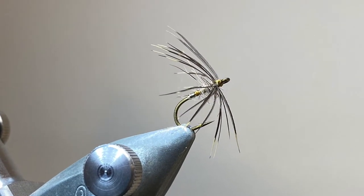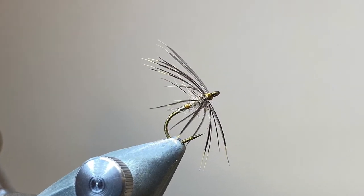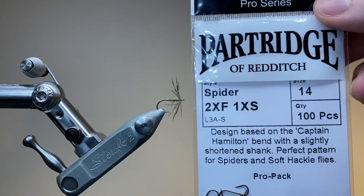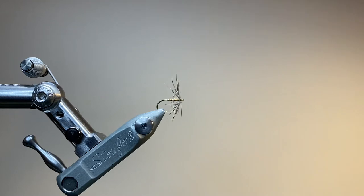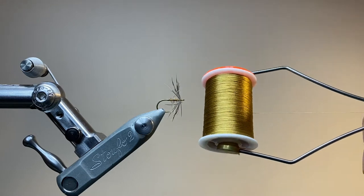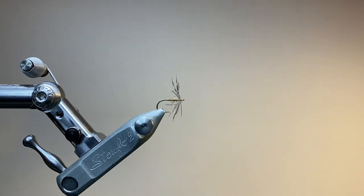Hello everybody, thanks for joining me. Today I'm tying a traditional spider pattern called the Hare's Lug and Plover. The hook is a size 14 Partridge spider hook with a straight eye and a short shank, and the thread I'm using is Primrose Silk. This is a reproduction of the original Pearsall's colour.